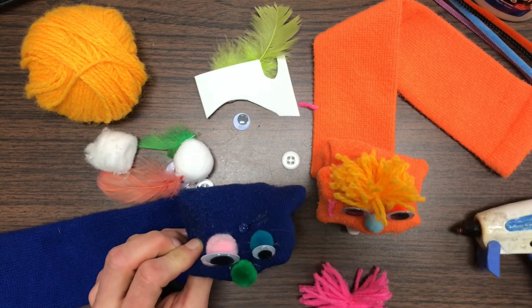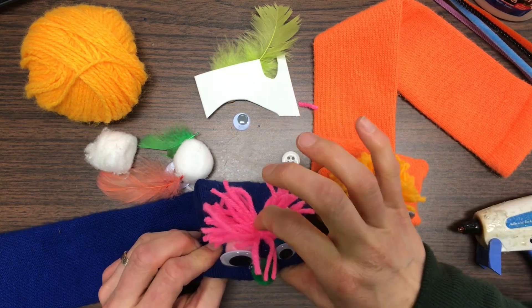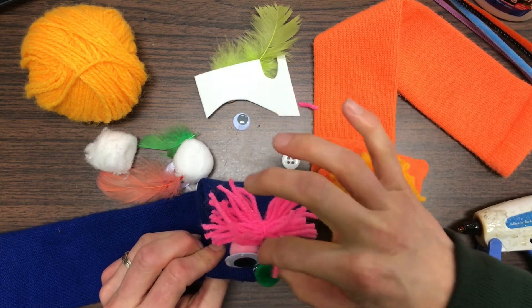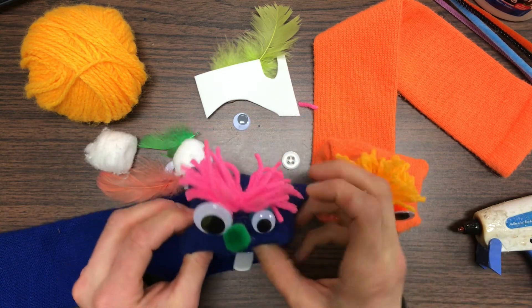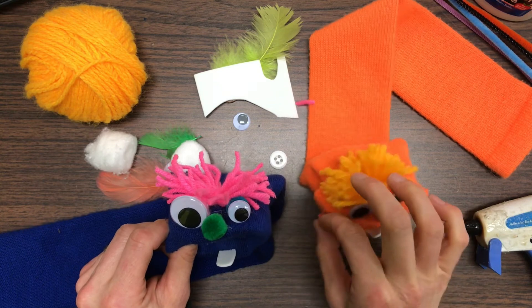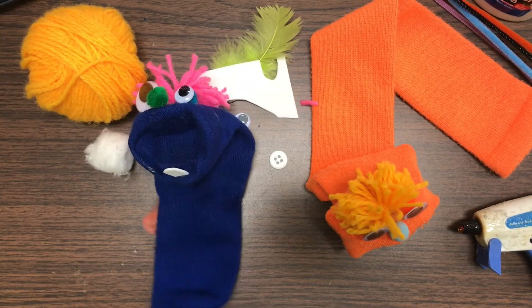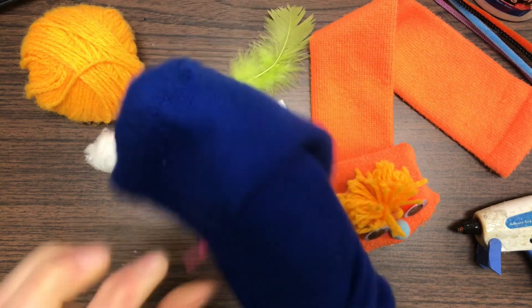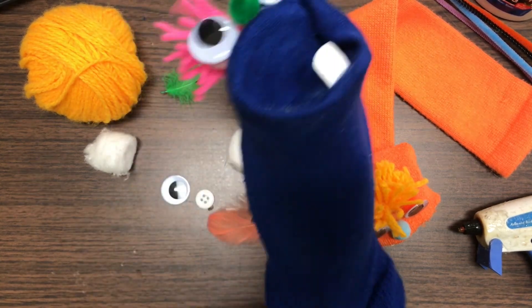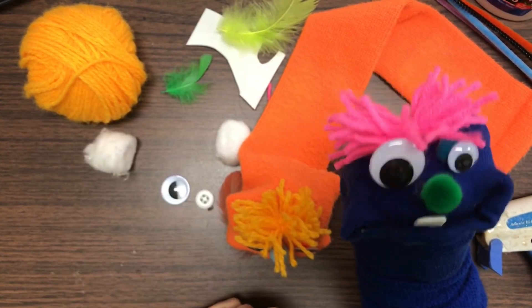Now I can put a little dot of glue to attach the hair. Elmer's glue or fabric glue might work for this — something that won't be hot. And that's how I made my sock puppet. You can make your puppet out of any materials you have around your house, and then the best part is afterwards you can have a little puppet show. Have fun!